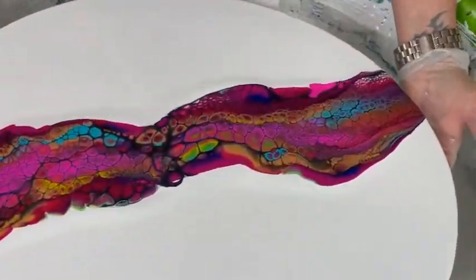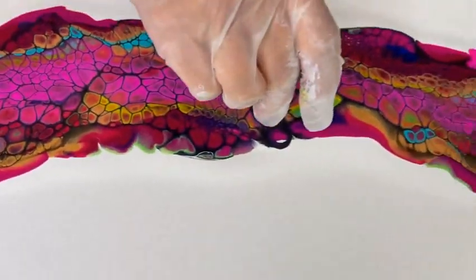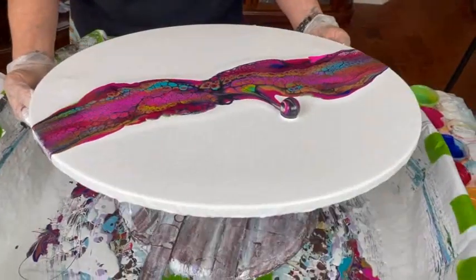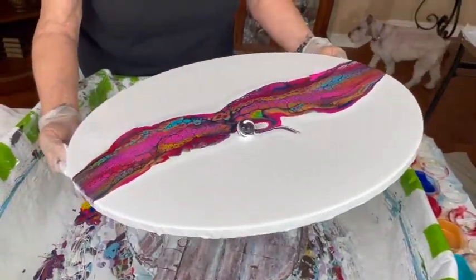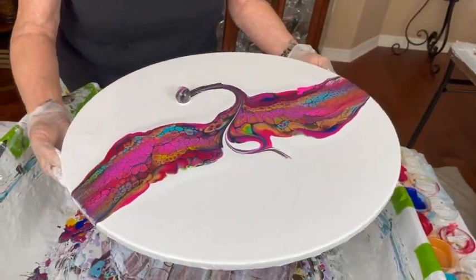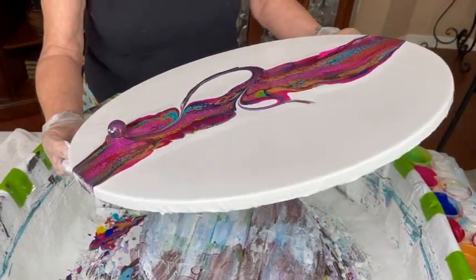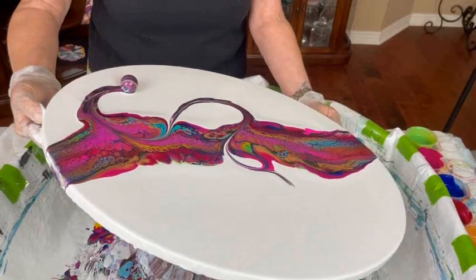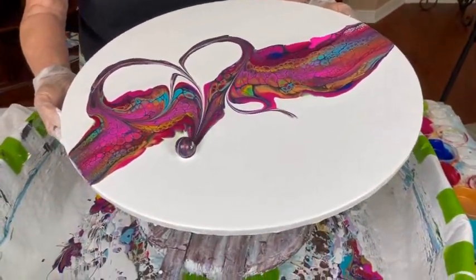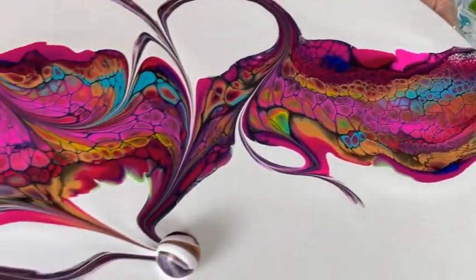Really vibrant beautiful colors in the cells, I'm liking this. This should be quite striking with all the negative space — you'll be able to get some really nice marble lines. So we're tipping again? Yeah, I'm taking a look at what's going on here.